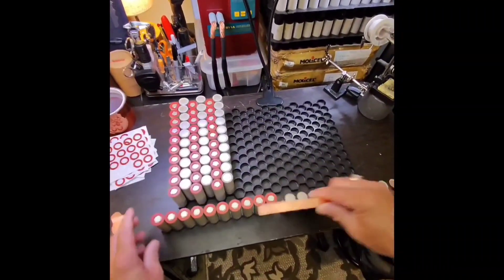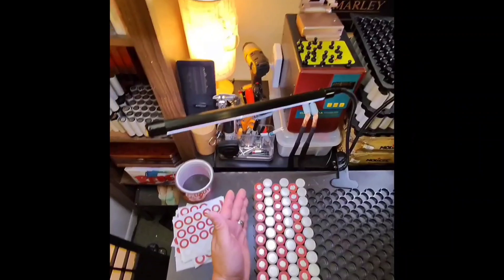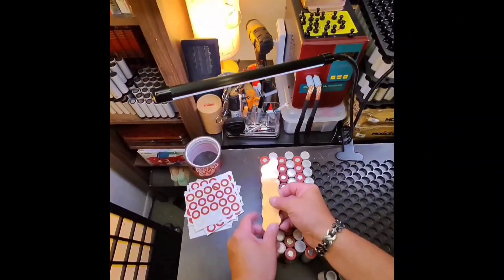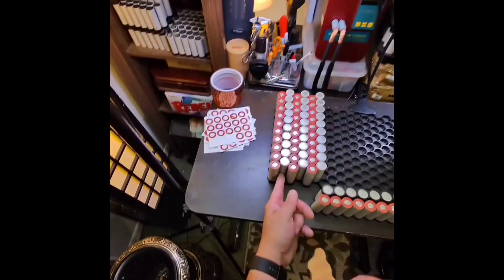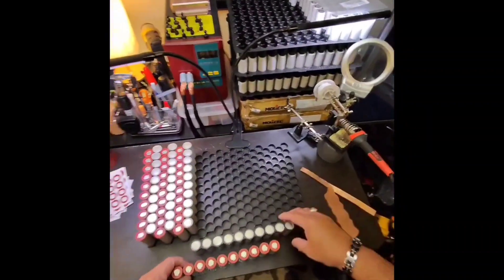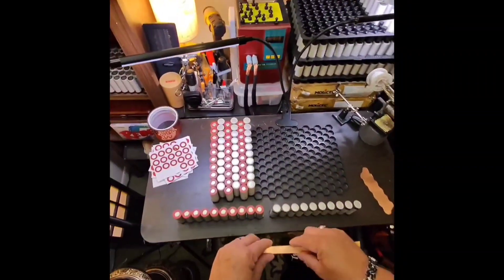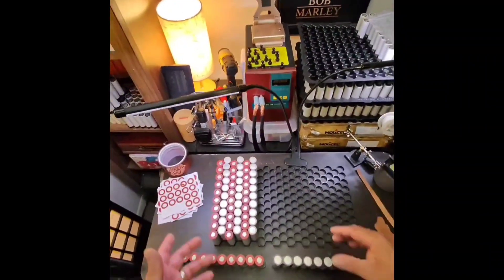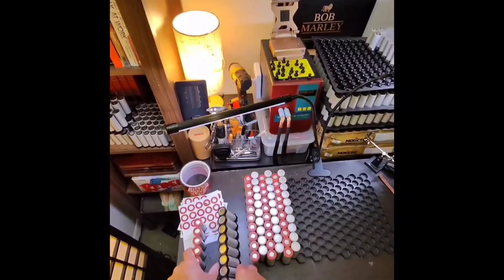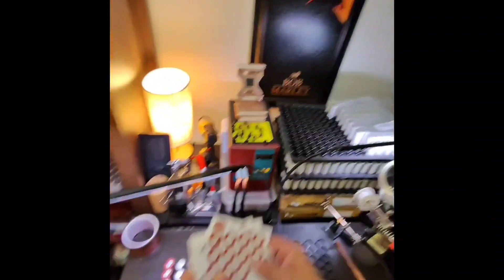We do the same thing over here — the positives of this 10-cell group go to the negative of the next group underneath, and down the line. If you do it in this snaking method... I used to get in an argument with somebody back in the day when we both started building packs because he was doing it that way. I used to tell him that yes, it will work, but that pack will never be able to produce the correct amount of amps. I'm pretty sure they've learned over time that I was right about that.